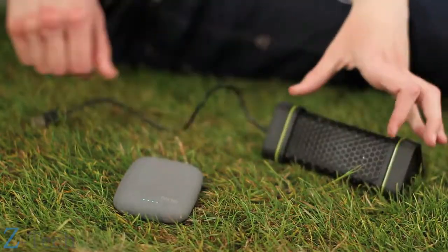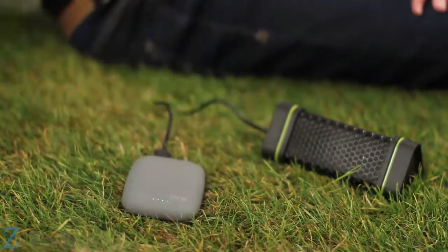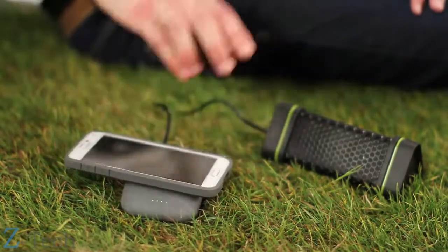It can power your music, as well as a large selection of other portable gadgets, and still charge your phone wirelessly at the same time.